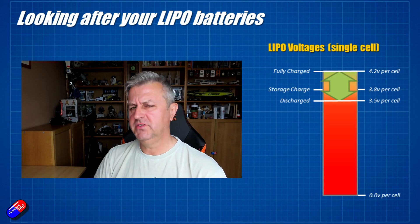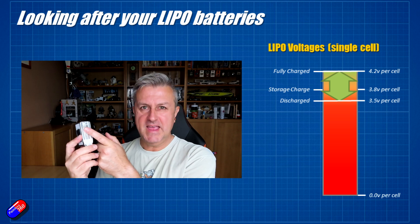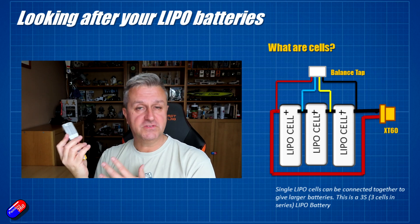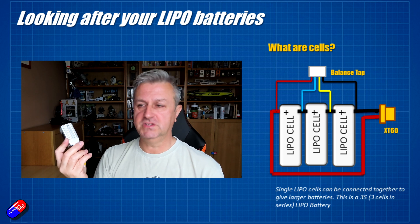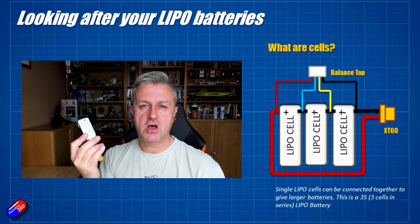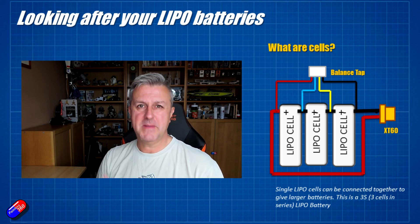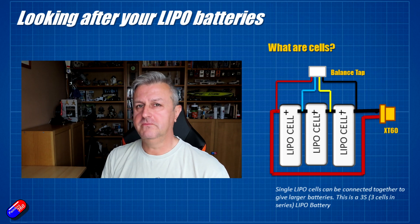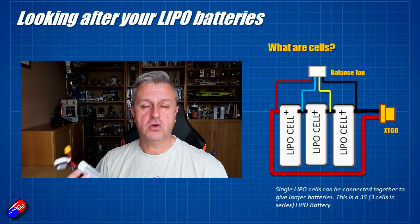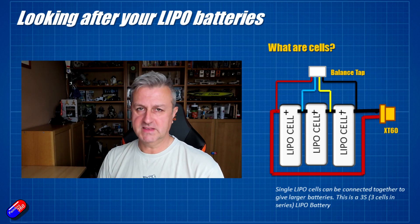Let's talk a little bit more about cells. A cell is one of these little silver packages, and each of those cells can be either 4.2 volts fully charged or 3.5 volts fully discharged. You can connect them together to make batteries with a higher voltage. So if we have three cells together, each at a maximum of 4.2 volts, the whole pack is going to be 12.6 volts. That's what we call a 3S pack — three cells connected in series. That's what the 3S stands for.